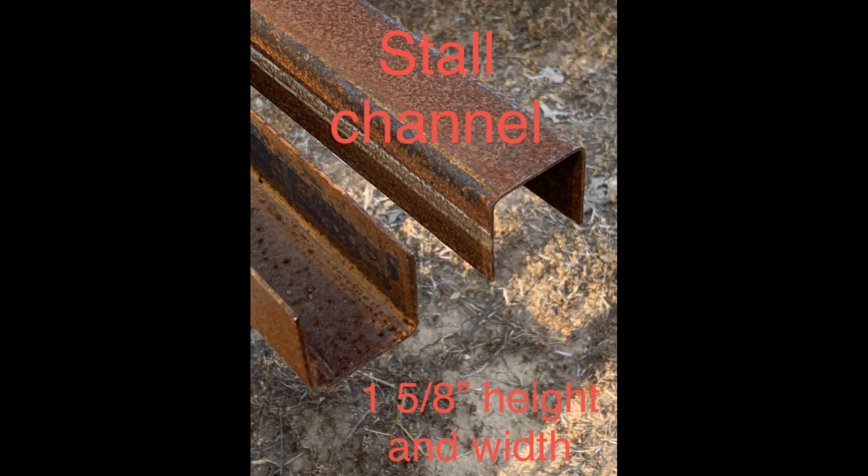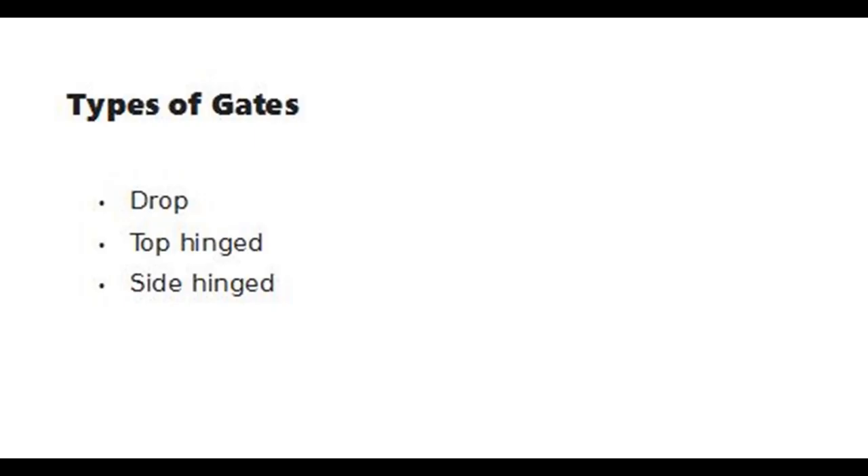My recent drop gates feature U-shaped stall channels purchased from a local steel supplier. These channels were formed from thin sheet steel, perhaps 16 or 18 gauge, and are designed for making horse stalls. A 12-foot stall channel cut in half is enough for one drop gate. Wide gates weigh more and require stronger latches than narrow gates. Latch strength may be achieved with levers and weak pin retractors, or with strong pin retractors.